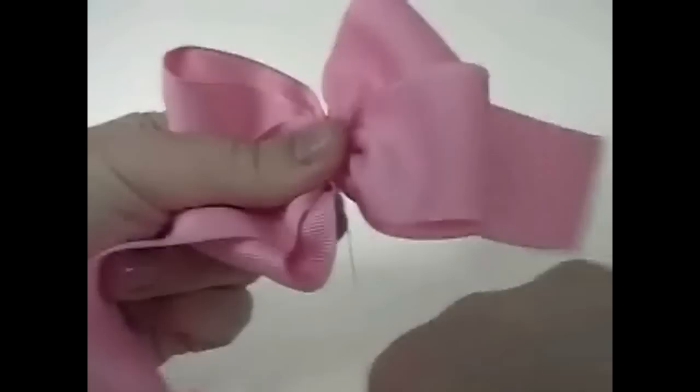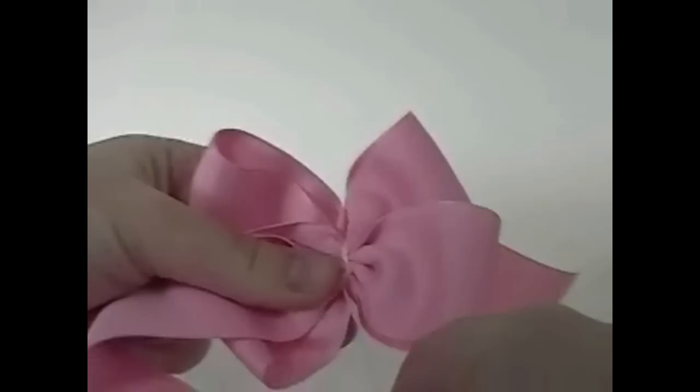Now take the thread around a couple of times and tighten it really good. A couple more times and tighten it a couple more times. Don't worry about doing that too many times — I take it around seven or eight times, maybe more.